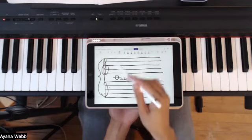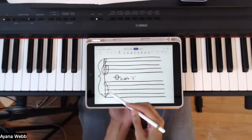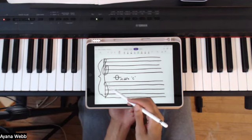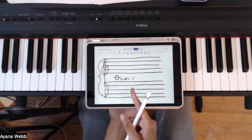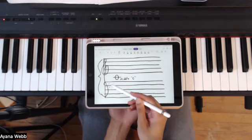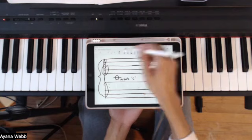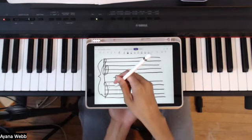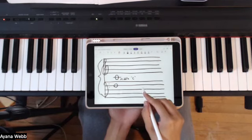That is the top staff. And then at the bottom, this clef here is called the bass clef — it has the two dots. It's also called the F clef because of the line that is in between the two dots. That line is the F line.